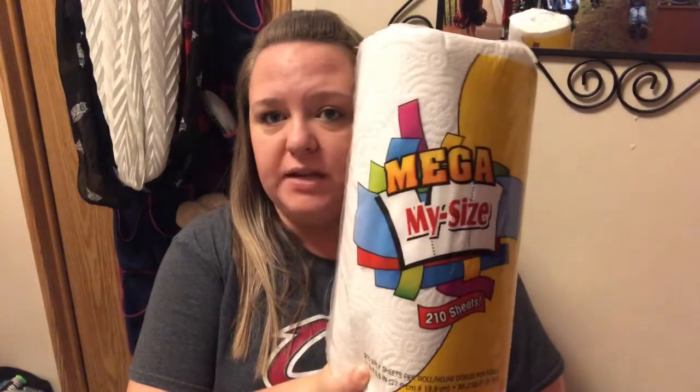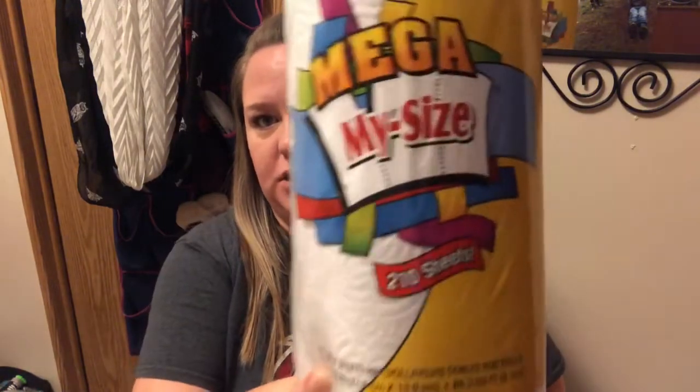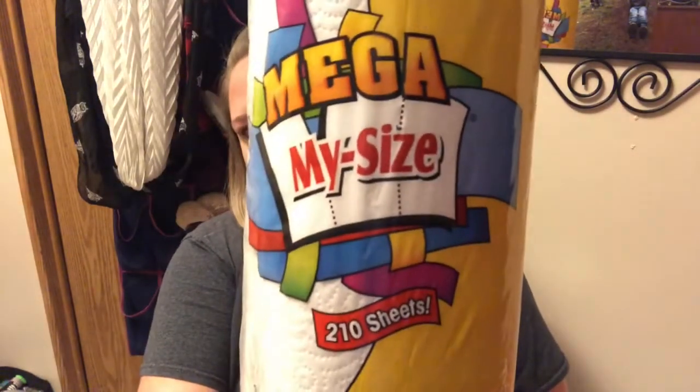This is super boring but one of my Dollar Trees had the mega my-size paper towels — you get 210 sheets. I picked up two of these. We have reptiles and go through paper towels like crazy because it's one of the easiest, cheapest beddings. You just crumple them up, throw them away, and put fresh ones in.